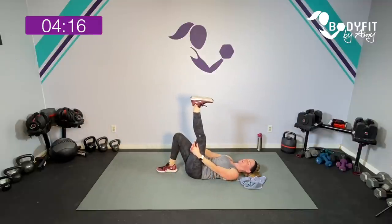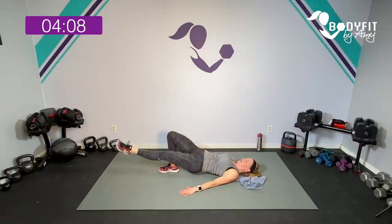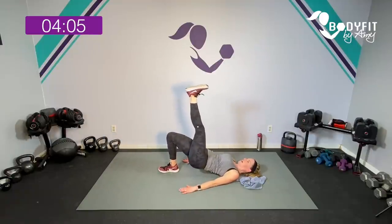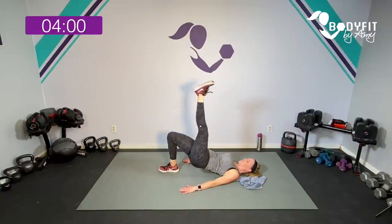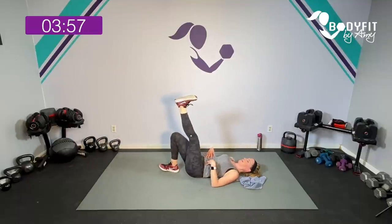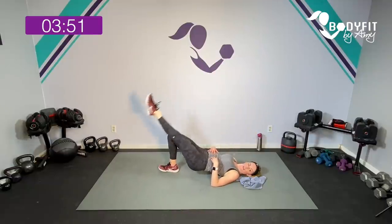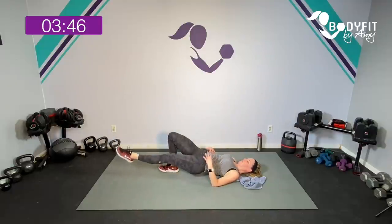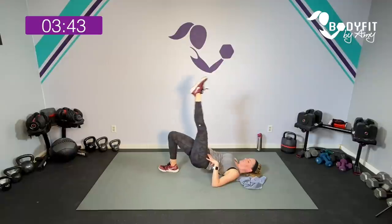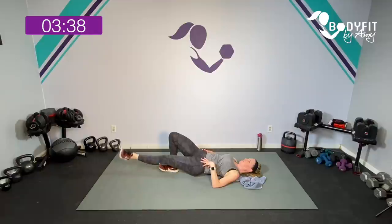Bring that other leg up — get a little stretch. Take it up right here: up, inner thigh, and down. Up, inner, and down. Up — core, into that heel. Four more — four, down, one more. Two. One more. Yes. And relax.